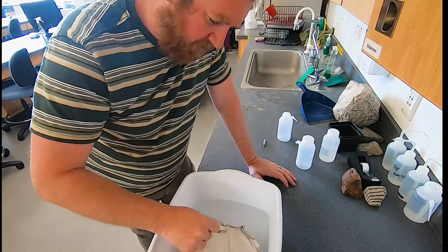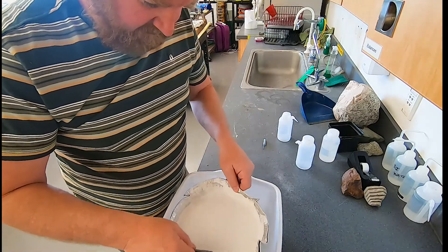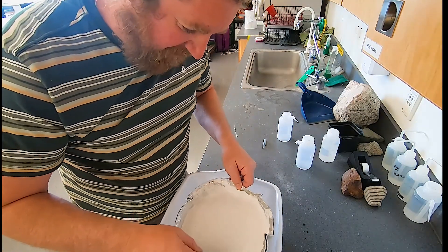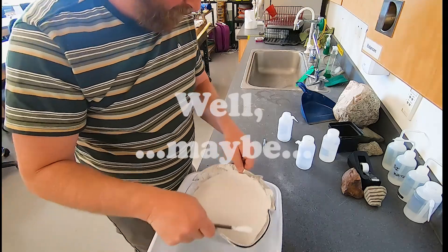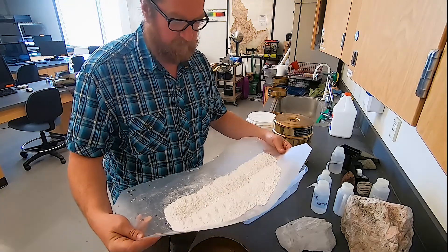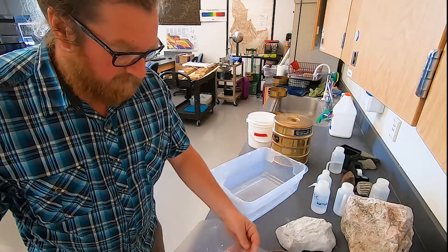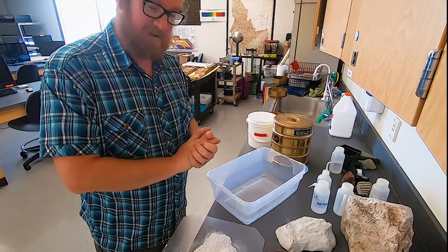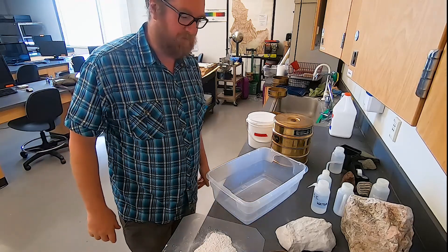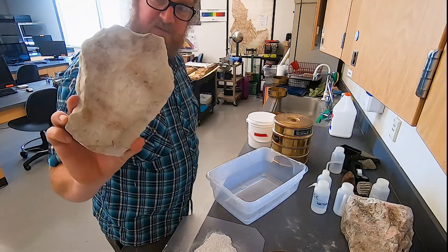We've got it fairly well mixed — our kind of slurry — and we're well on our way to making concrete. The lime, basically the limestone we broke down, was mixed with water, dried, and turned into a powder. It's got a lot of chunks so I'm going to run it through a sieve. In looking for other ingredients, one recipe I found involves using volcanic ash — it turns out making concrete is not very straightforward.